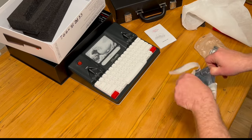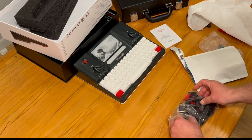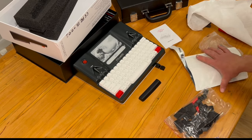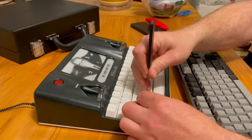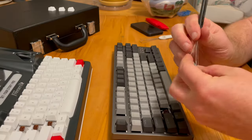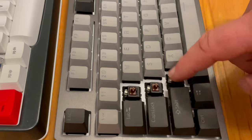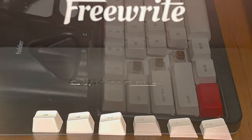Now we'll be looking at the keyboard — this is the main feature of the device. These are the black ABS keycaps. I'll be comparing these to some PBT keycaps that come on a Durgod Taurus keyboard. The Taurus is a pretty good keyboard out of the box and is also mechanical. Another change to the third generation FreeWrite is they went to Kailh Box Brown switches. I honestly can't feel much of a difference — the Kailhs are supposed to be smoother, and if anything I'd say maybe they actuate a little higher.